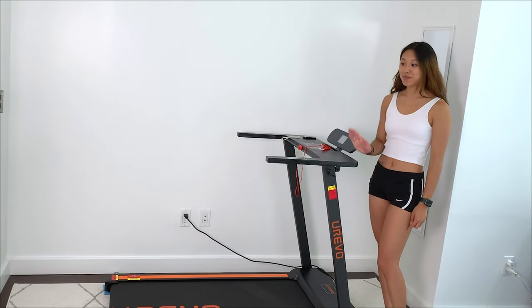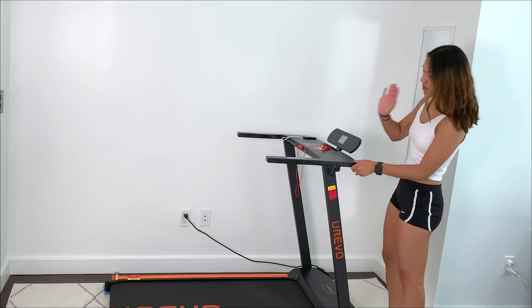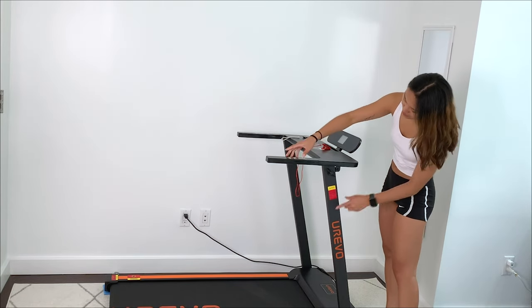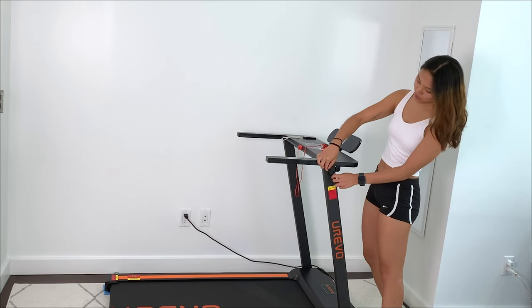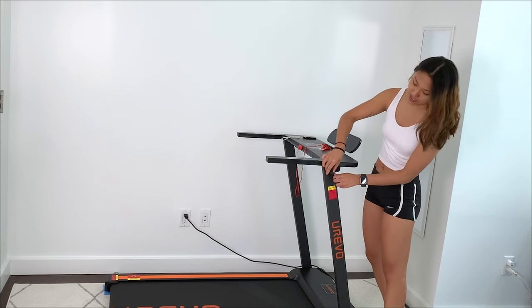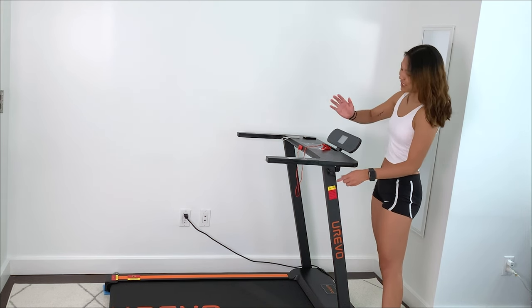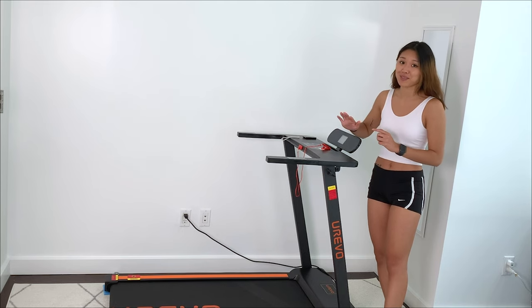I actually got this bad boy set up in under 20 minutes. It was so easy — I just followed the user manual. All you have to do is pretty much lift this section; it came folded up and you just have to lift up the handles. Then you have to screw in a few knobs — four in total — but it's super easy. I really could not have asked for a simpler setup, and that's already a huge plus for this product.